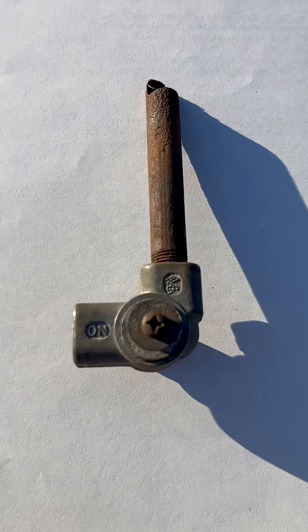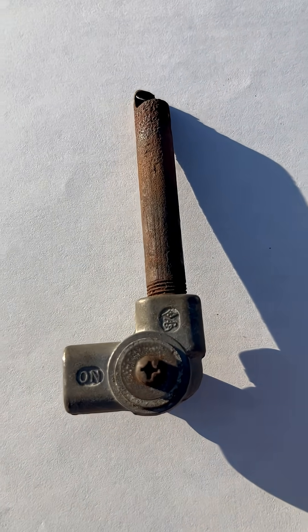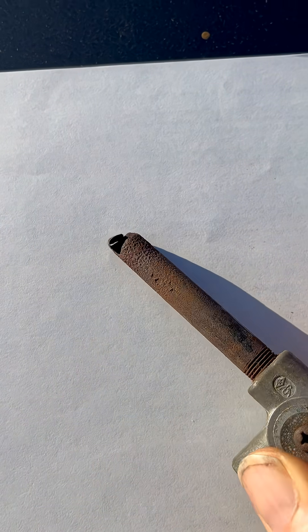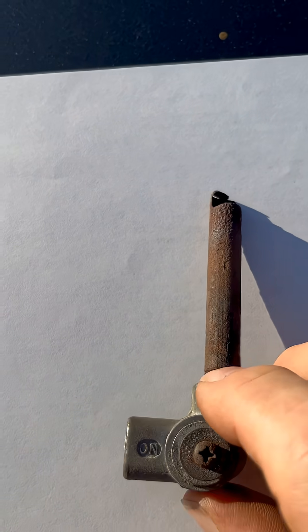This is Dave the Oven Guy and I'm working on a Baeco oven in Indiana. This is the pilot light head for a Baeco oven. The pilot light gas comes in here, there's an on/off valve, and it comes down here.